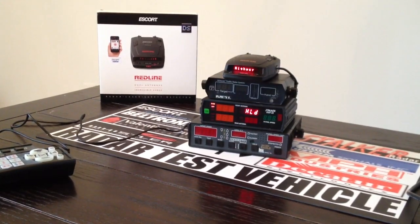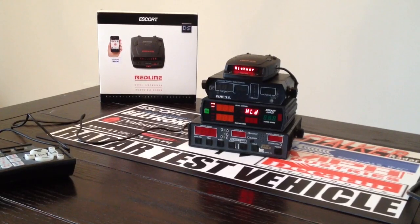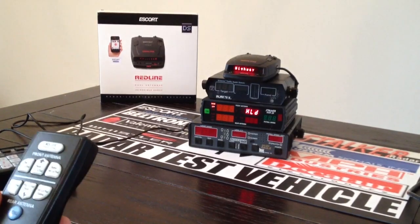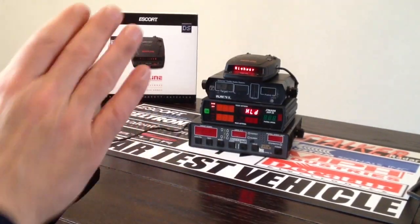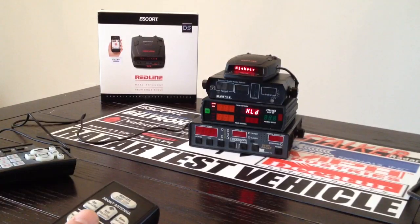Right now it's in stock settings — pretty much factory defaults with the exception that we have X-Band turned off and TSR turned off. We're going to test it with the DSR-2X and use both the FastLock remote and the InstantOn remote, to show you the difference between stock settings on the Red Line and then activating the expert firmware options.